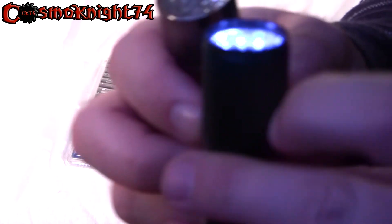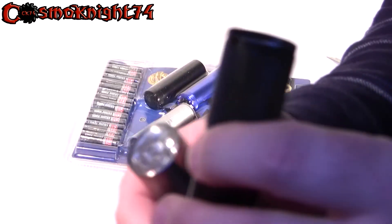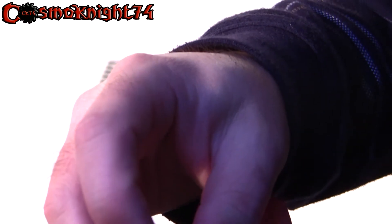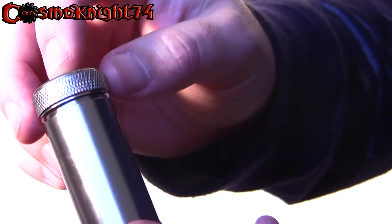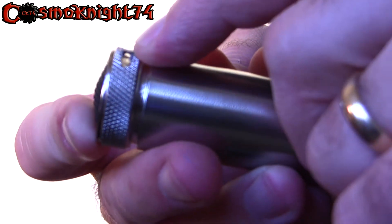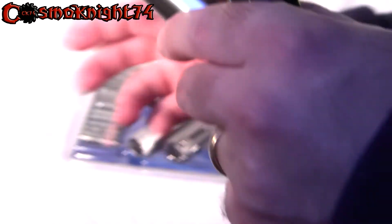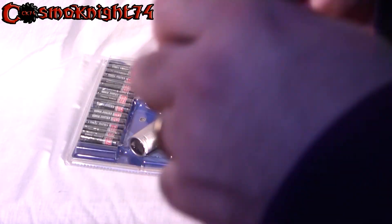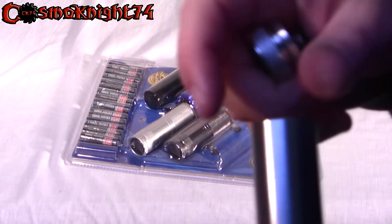This one's a little bit different — it doesn't have the diamond pattern that the other one has. Same thing, it unscrews from the bottom, has the on/off button at the bottom, and there's a hole here where you attach the lanyard. Same style, batteries go into this thing.